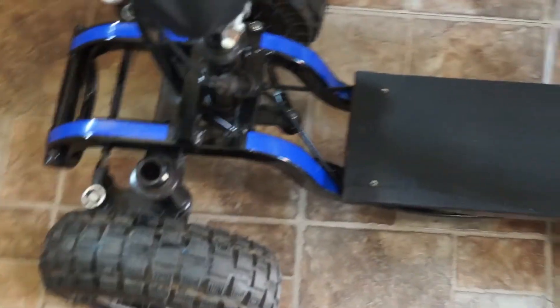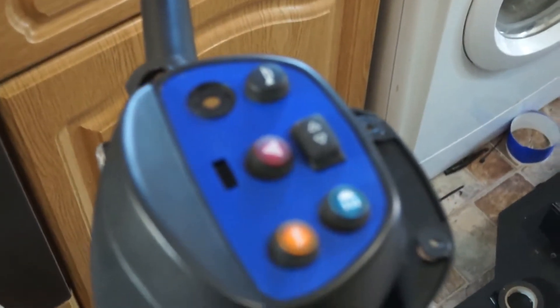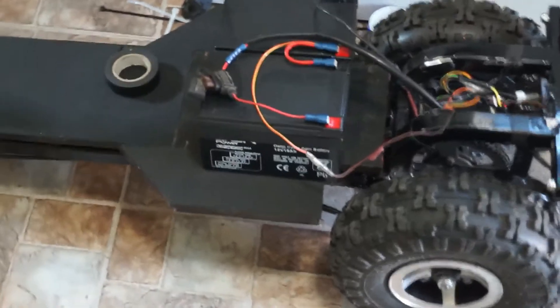I've decided to put a few decals on - I do have a graphics machine. My batteries have turned up. I'm going to sink them further down into the board because they stick up a bit too much. It's coming on now, lovely.